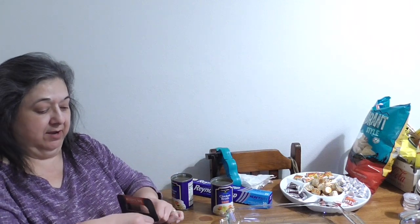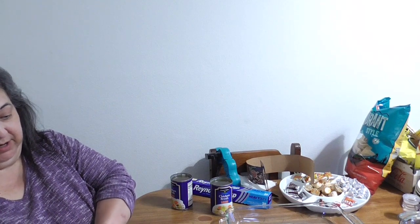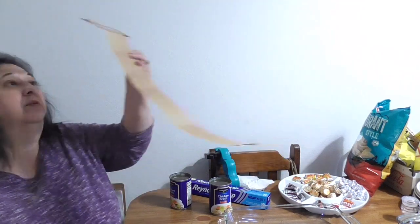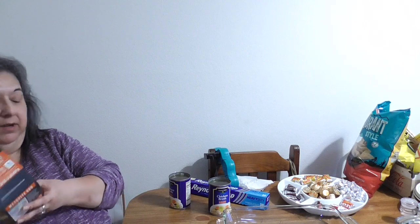We got these yesterday, and today is prep day. Take your chicken out — make sure you have clean hands, a clean table, and clean tools. Because we have three different flavors, we want to make sure we separate them, so I have three different containers.